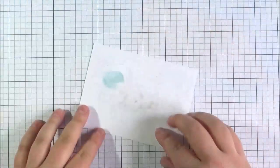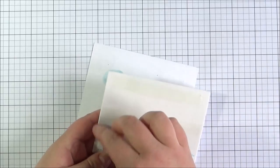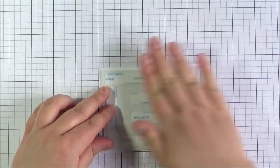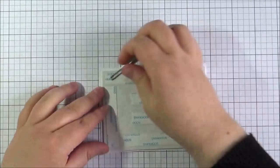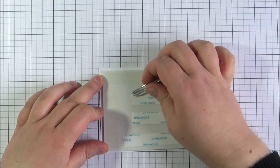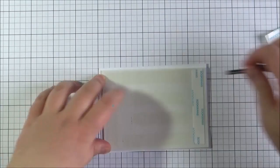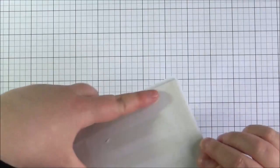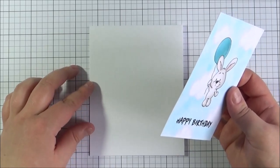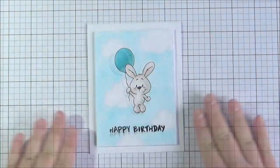Once I'd finished colouring in the image, I'm going to attach the panel onto a card base. I'm using a bit of foam sheet with double-sided tape added onto both sides. I added that onto the panel and then removed the backings of the double-sided tape, and then added that onto an A2 sized white card base, making sure it's lined up and pressing down really well.